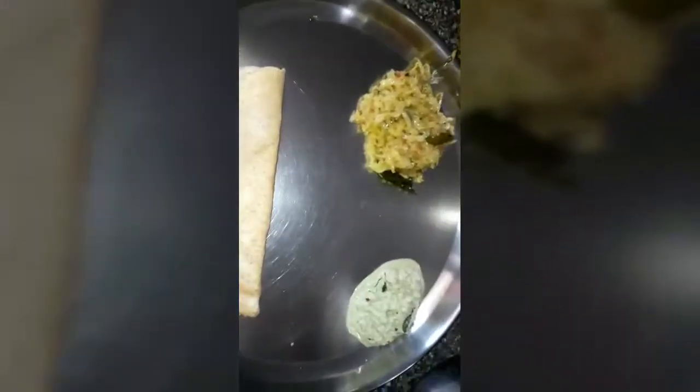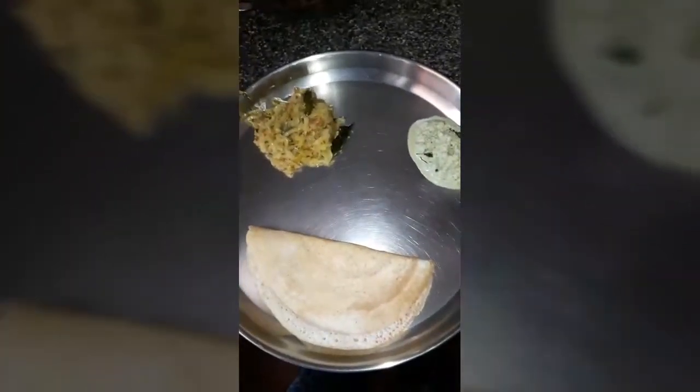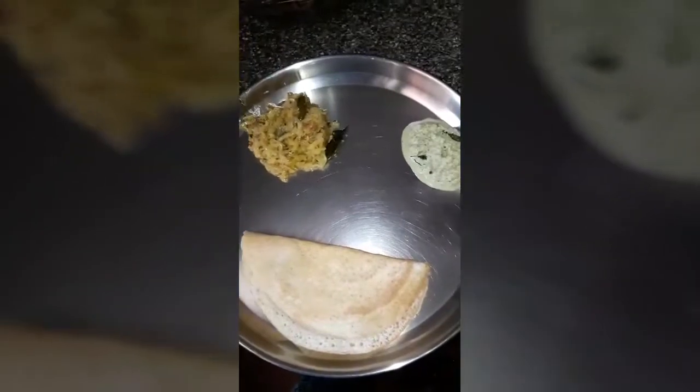This is a healthy version. I have served it with cabbage palya, that is a cabbage vegetable dish, and a green coconut chutney.